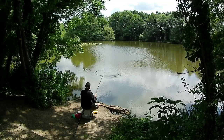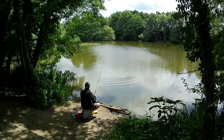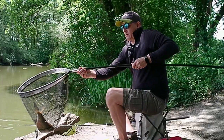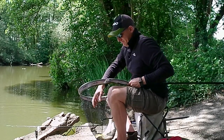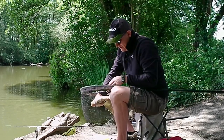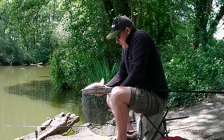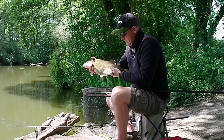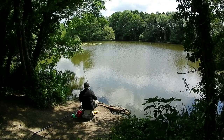The first fish was a bream — and not a bad bream to start off with, probably two and a half pounds. A good indication of the stamp of fish in this particular venue. A little cracker.